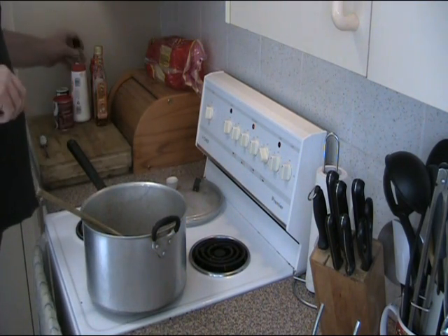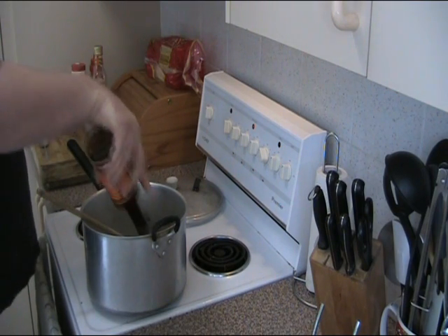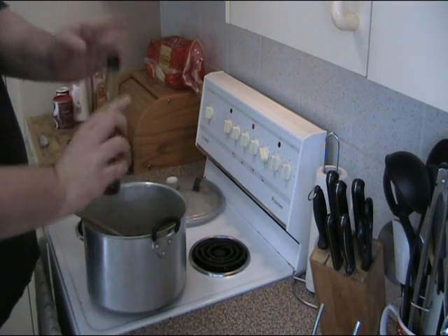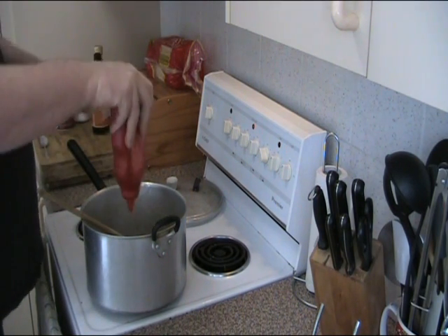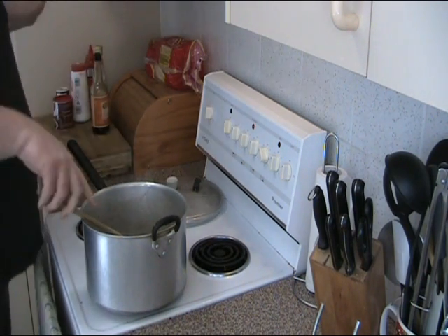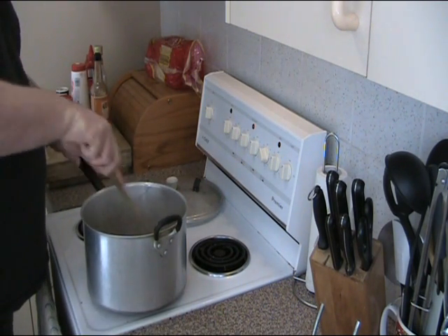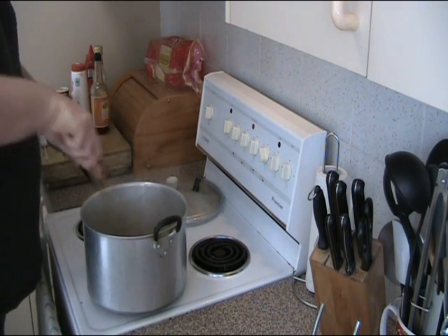To that, we're also going to add a big splash of Worcestershire sauce, and a good squirt of tomato sauce — tomato ketchup for you Americans. You can also use tomato paste if you want, but I think tomato sauce is good; it's got a bit of sugar to it, so it adds a slight sweetness.